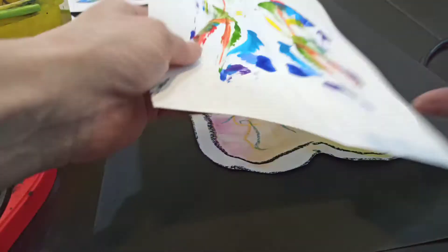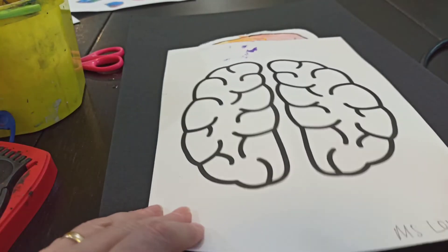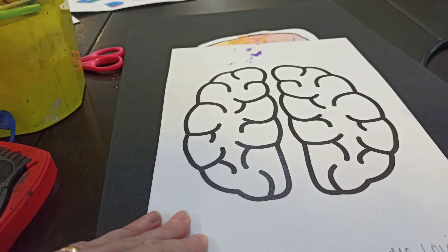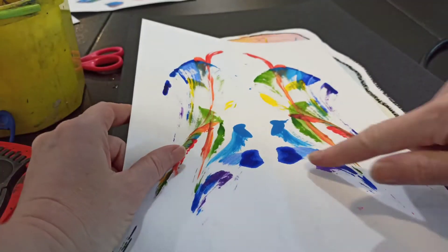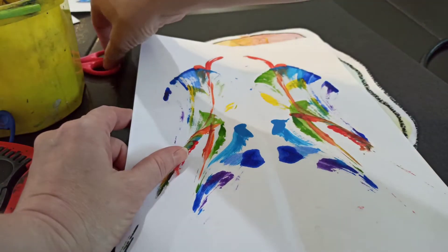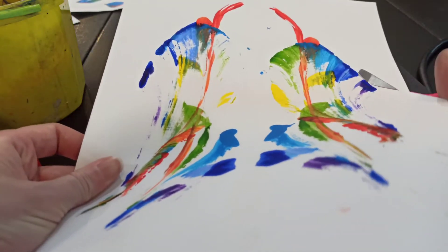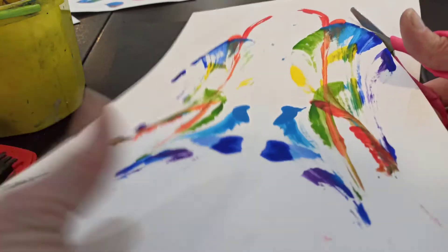You can either turn your inkblot over and cut around the outline of your brain, or you can cut around the outside edge of your inkblot. I think for mine I'm going to cut around the shape of my inkblot.